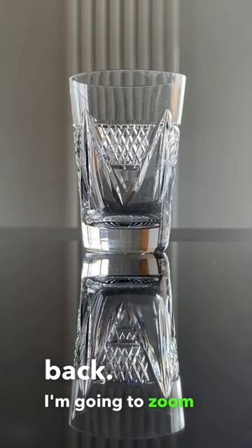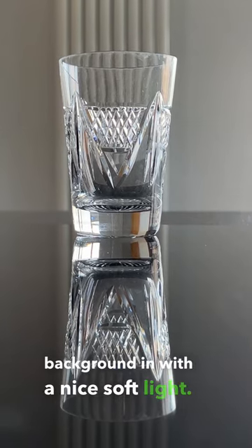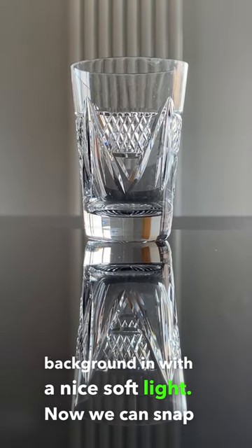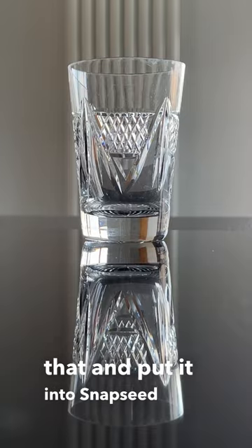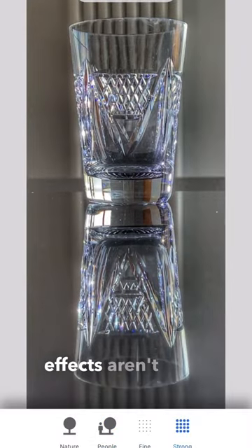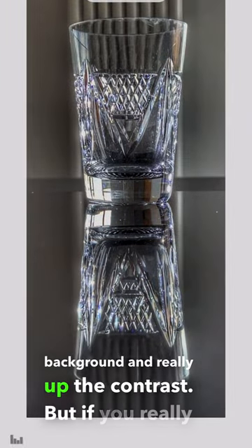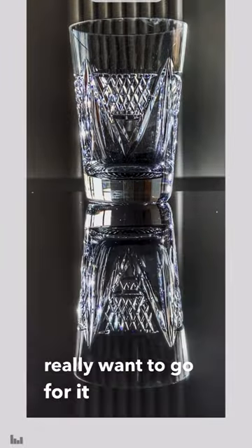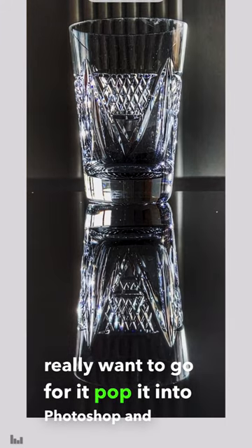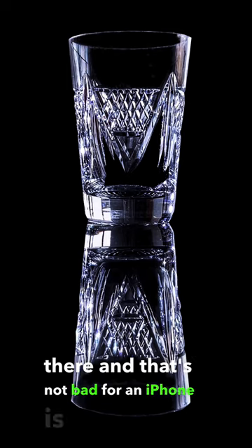I'm going to flip the image now so you can see what's going on, then zoom in to bring the background in with a nice soft light. Now we can snap that and put it into Snapseed and play around with it to get a few different effects. I'm really wanting to darken the background and up the contrast. But if you really want to go for it, pop it into Photoshop and really make the background sing — add a little blue in there — and that's not bad for an iPhone.